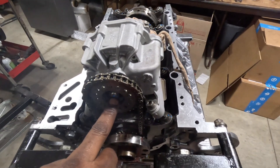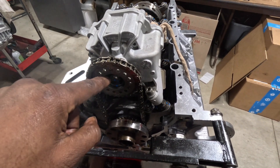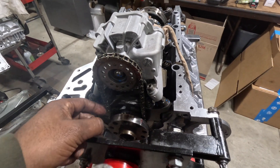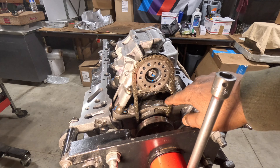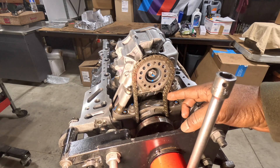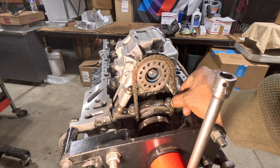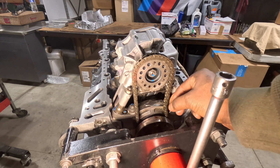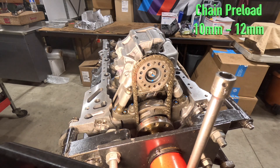The flange is torqued to the oil pump and the gear is torqued to the flange, which has our chain. Now we have to adjust the chain. The chain right now is pretty sloppy - we cannot leave it like this. It needs to be adjusted to 10 Nm plus 2 Nm, so the overall chain slack has to be 10 to 12 Nm.